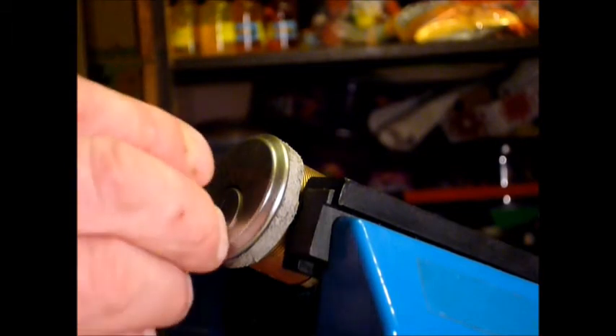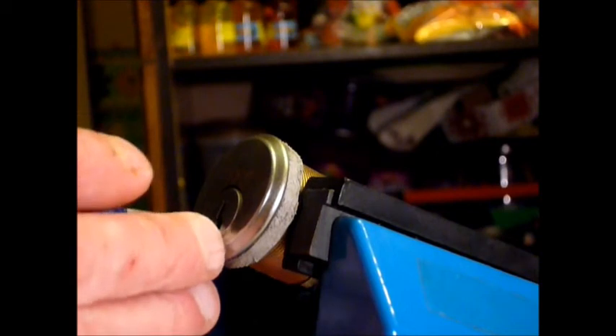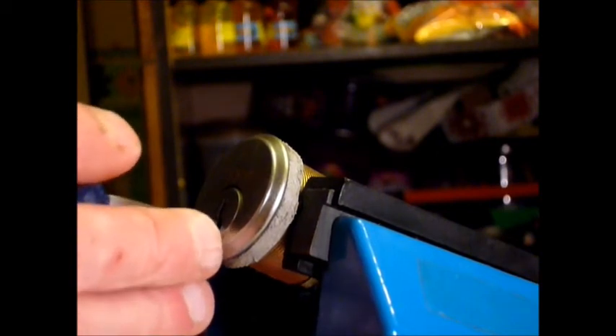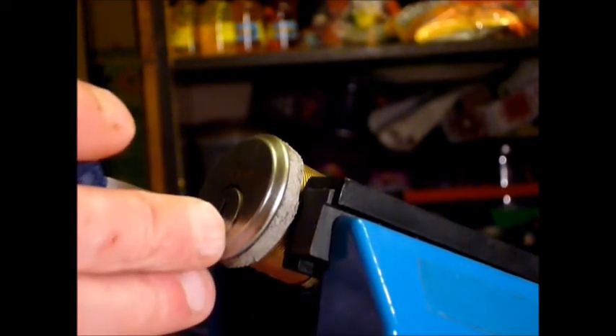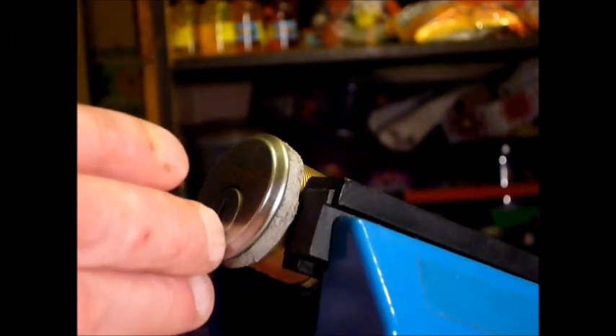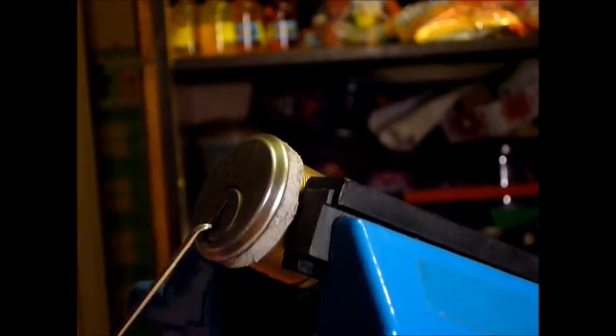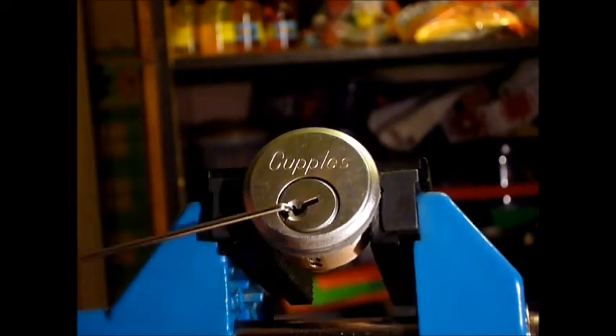So again, to the back — tension on — drop again on four, drop on one, back to the back. There you go — again a bit of a jiggle on that fifth pin.